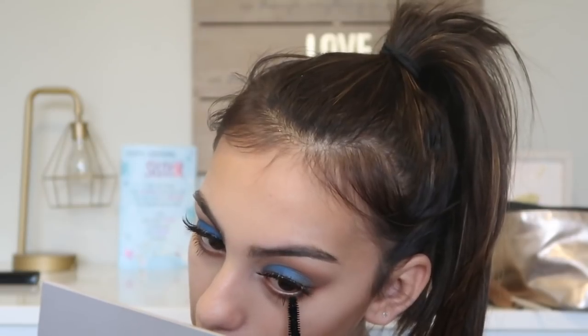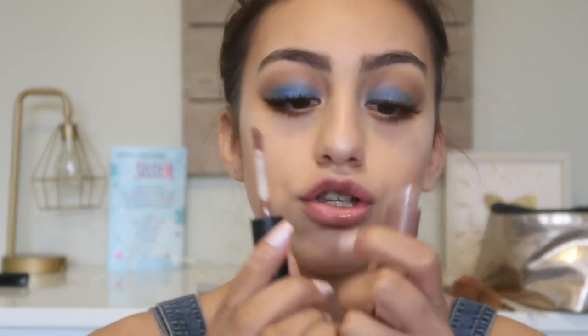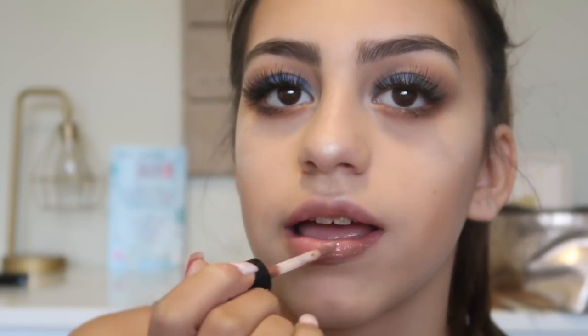I got some mascara on my lower lash line, but it's okay — it's underneath my lash so hopefully you can't tell. Now it's time for lips. I'm going to do a gloss — it's kind of like a dark gloss. It's My Makeup Art Cosmetics in the color Spite. I'm just going to go ahead and apply it — just like that.